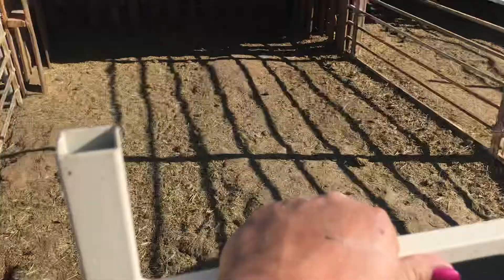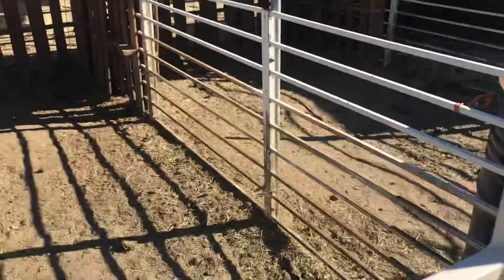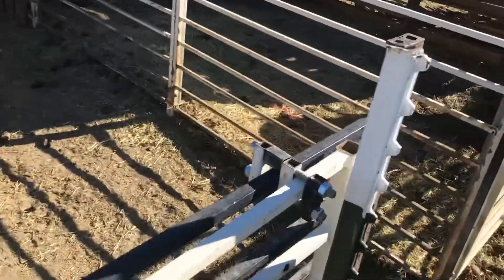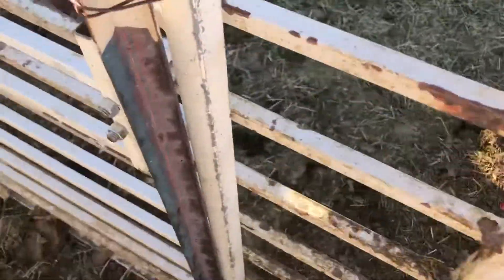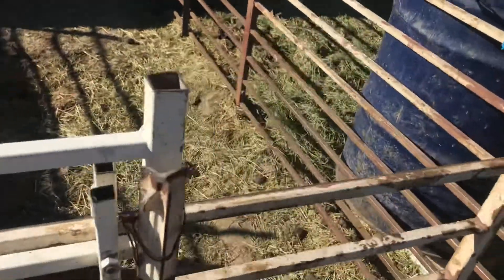So, steel pool fencing pig pens with the sliding gates — and they're all for sale individually.